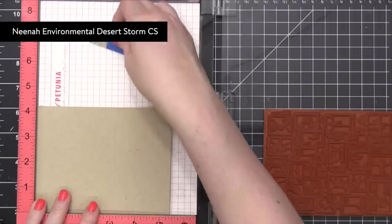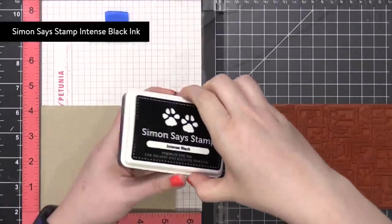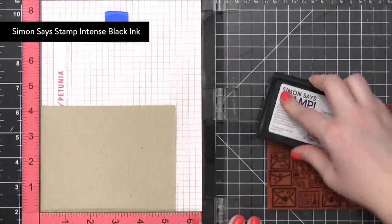Starting out with some Neenah Environmental Desert Storm cardstock. This is cut to five and a half by four and a quarter. And I'm going to be stamping the background in Simon Says Stamp Intense Black Ink.